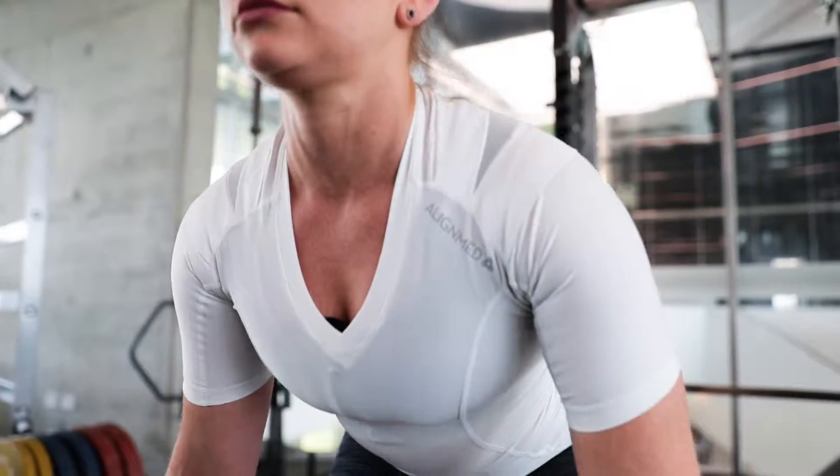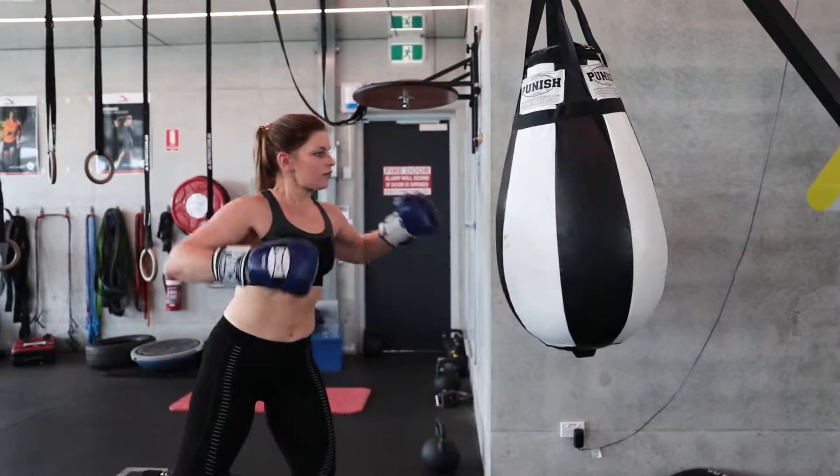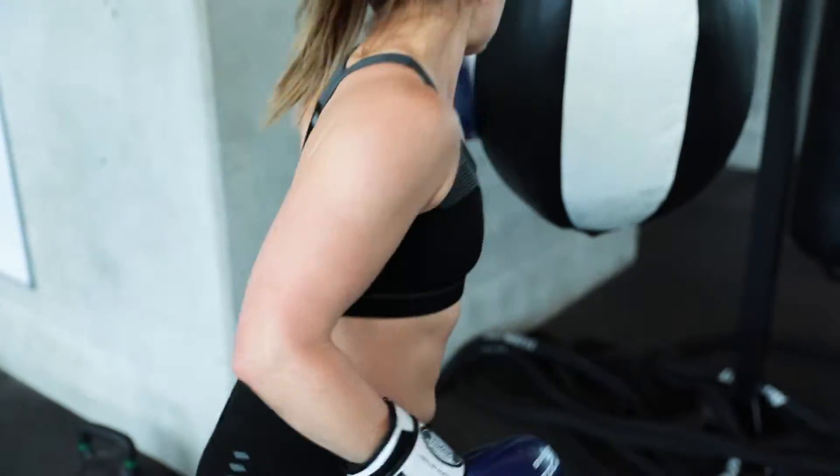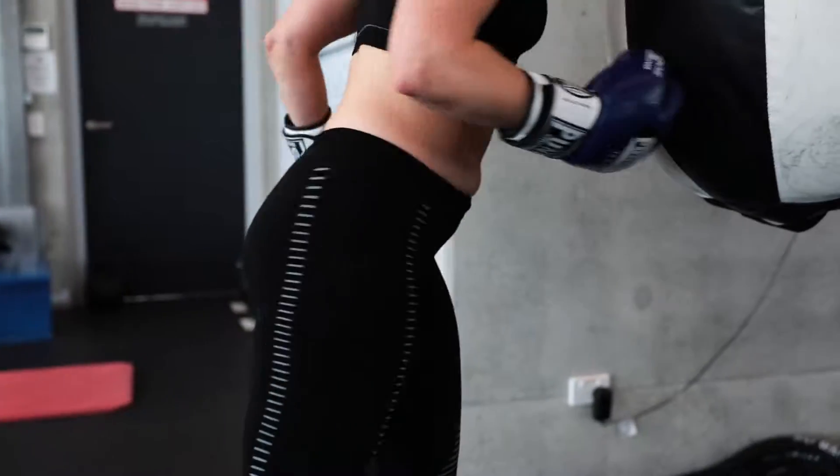For the last week, I've been trying out the EC3D range, which involves wearing their crop leggings and crop tops. I've been wearing that under my uniform at work, and it's really assisted in my post-workout recovery. It's also reduced the muscle fatigue I experience on the job from being on my feet all day — my legs ache less at the end of the day and my back doesn't hurt anywhere near as much.